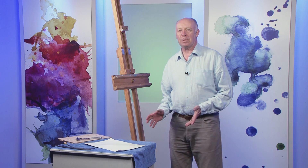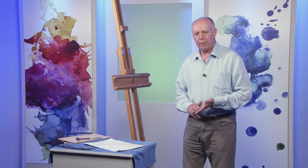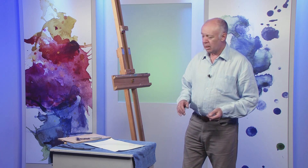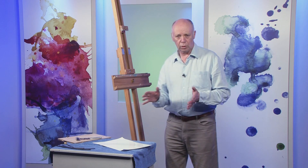Today I'm going to show you how to stretch a piece of paper. Some people wonder, should you stretch paper or shouldn't you? If you don't stretch paper, does it matter? Well, the thinner the paper, the more it will distort, cockle, or buckle.